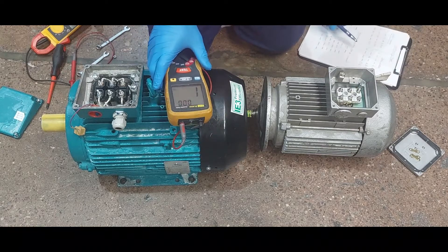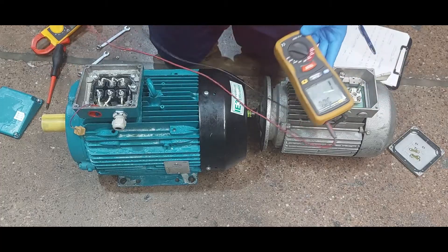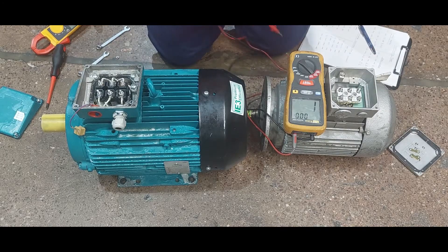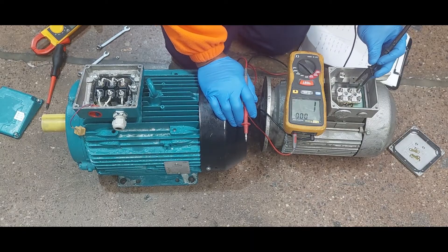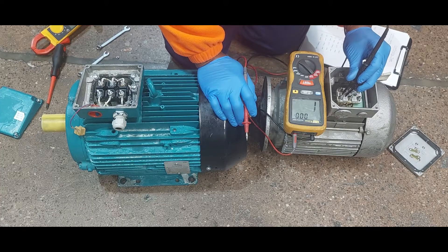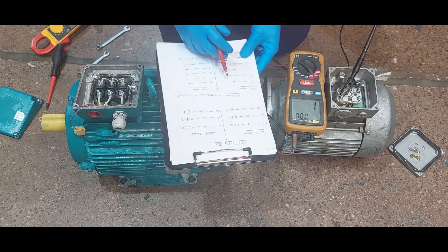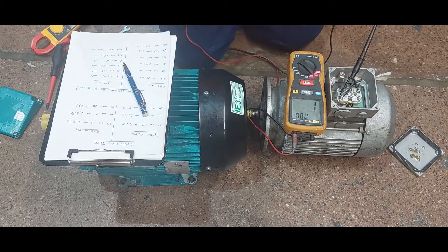Now we are going to do the insulation resistance test at 500 volt DC. We are going to be injecting 500 volt DC to see what the insulation reading is. According to our record, we are going to test U1 and V1 first, and then we will keep recording the results.